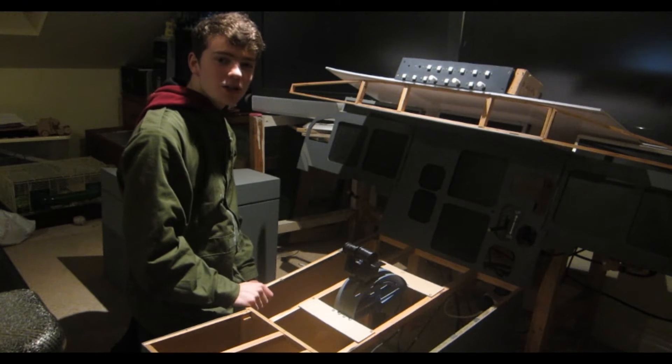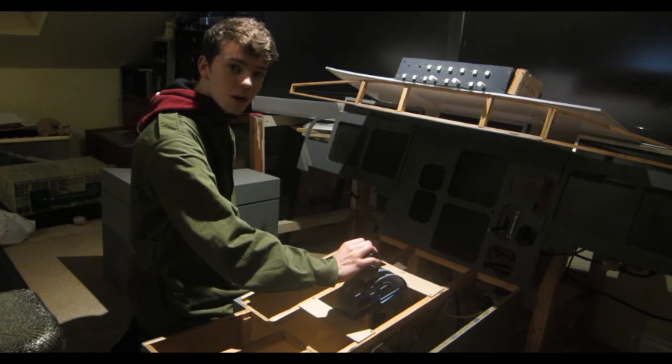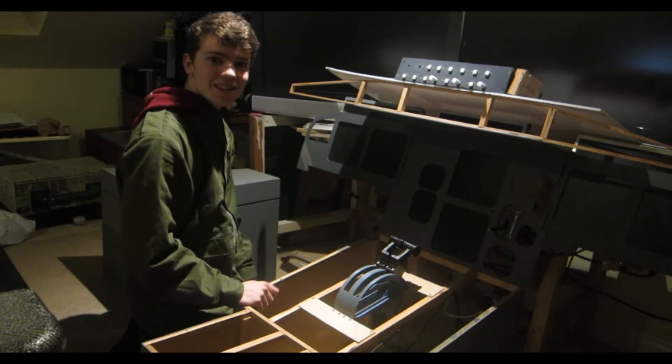Hello and welcome to another video by George's Shed. In today's video we're going to be building a pair of A320 throttles. Let's get started.